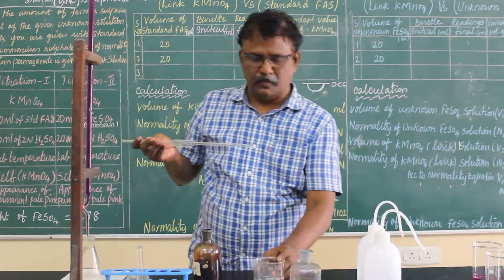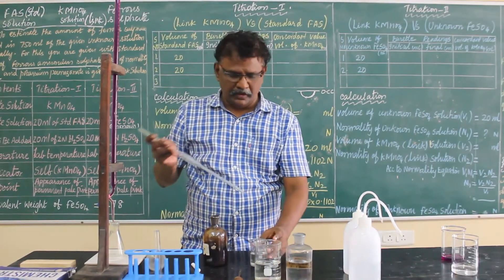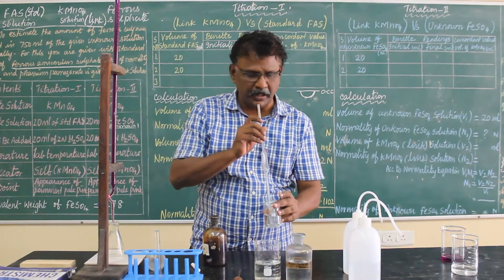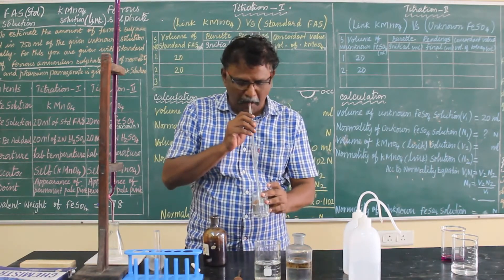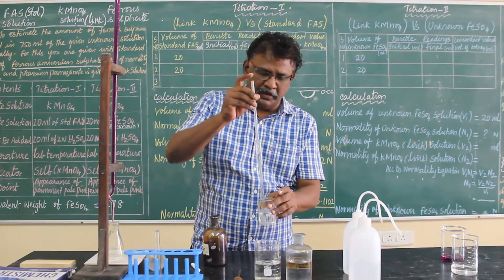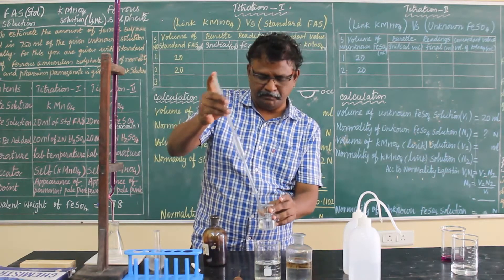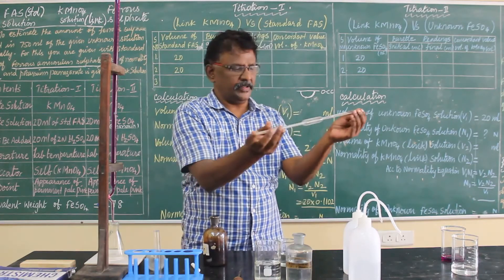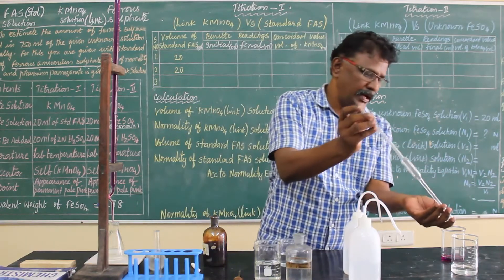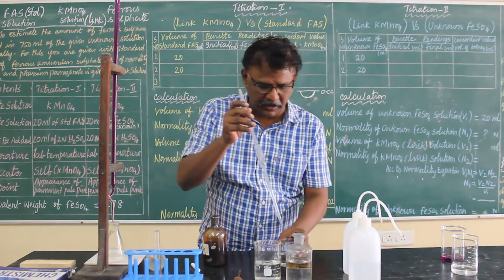The small beaker contains ferrous ammonium sulfate, so I am going to pipette out 20 ml of the solution from the beaker to the conical flask. Before that, we have to rinse the pipette with ferrous ammonium sulfate — the same way you rinsed with water. Rinse with a little amount of ferrous ammonium sulfate and pour it into the sink. Now you are preparing the solution carefully.